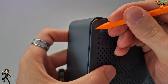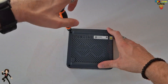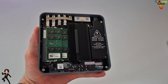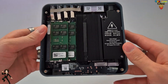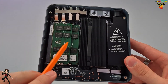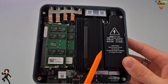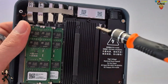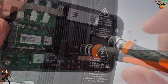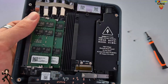Pour démonter le EQI 12, il faut tout d'abord retirer les caches vis. Puis, avec l'aide d'un tournevis cruciforme, procéder au retrait des vis. Et voilà. Ici, on retrouve l'emplacement des deux barrettes mémoire. Là, l'emplacement du SSD M.2 PCIe 4.0. Et en dessous de cet endroit, se cache un emplacement pour un SSD supplémentaire.